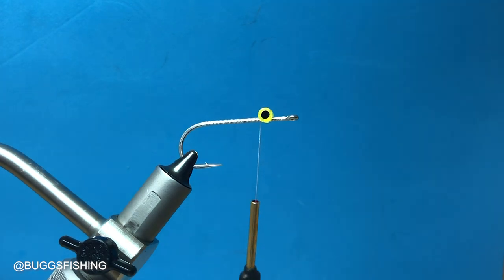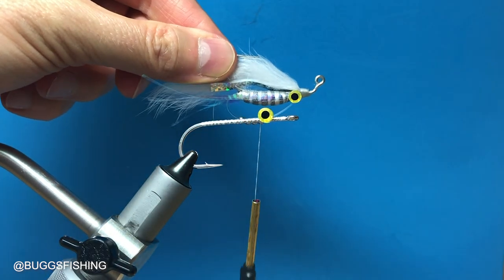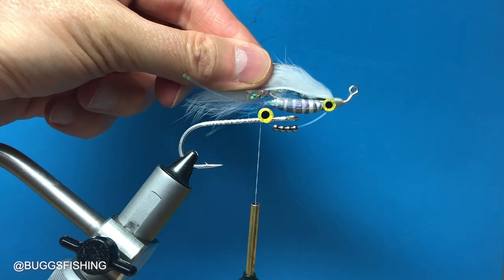I hope you'll give it a shot. It's a really good glass minnow imitation, it clicks when you twitch it, everything eats it. That is the clickbait minnow — catch you later.